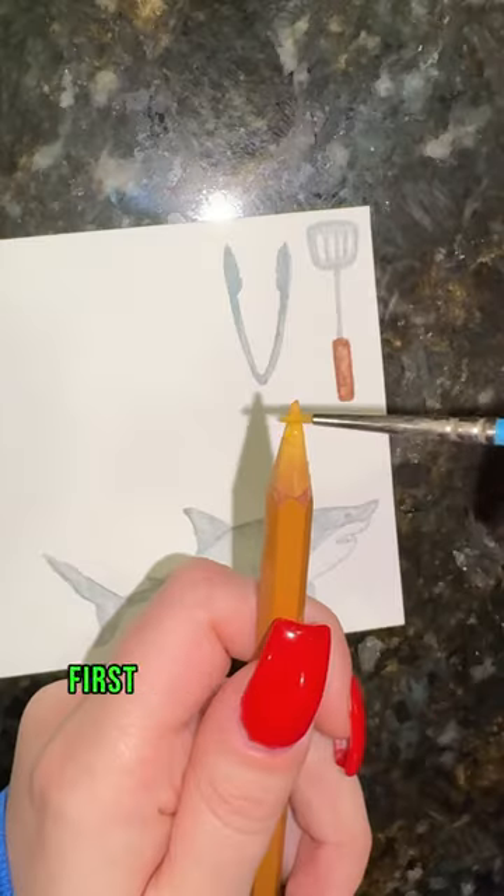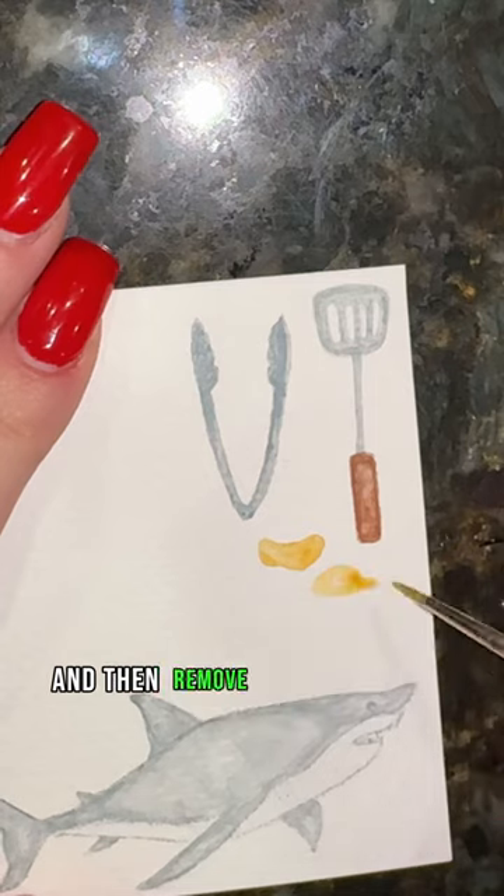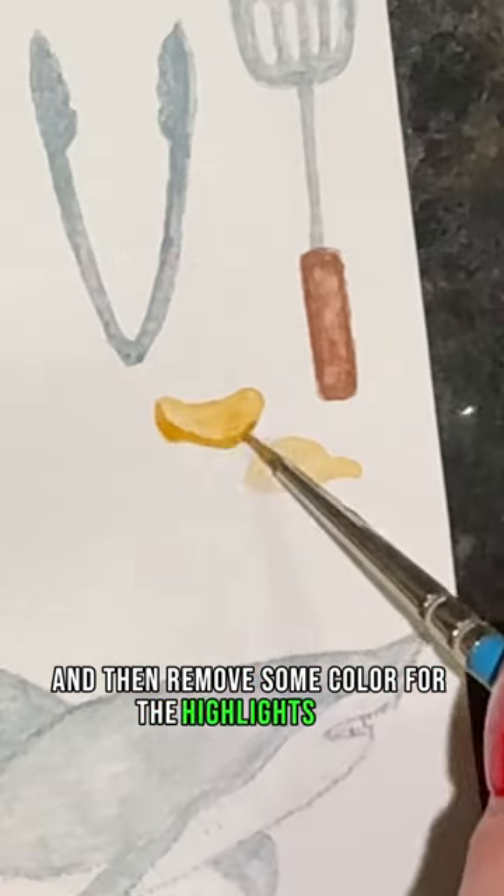How to paint chips in 15 seconds. First, take your tan and do light washes in the shape of your chips, then remove some color for the highlights.